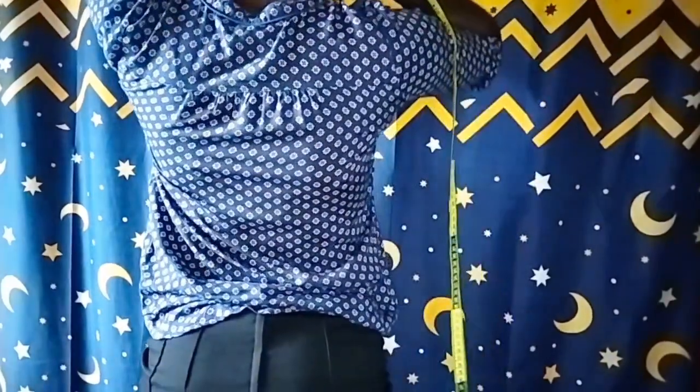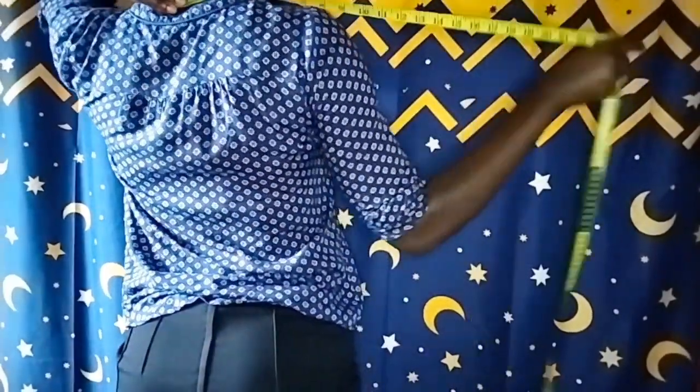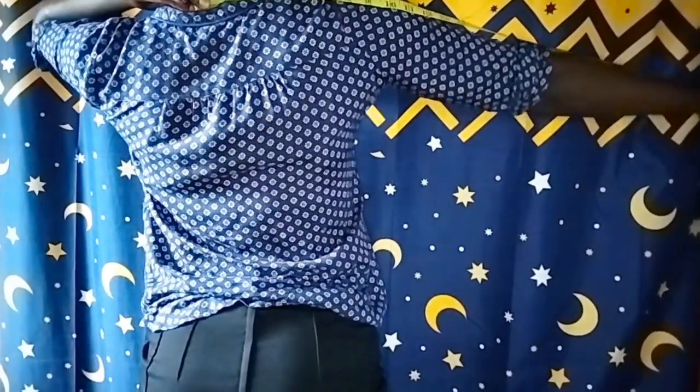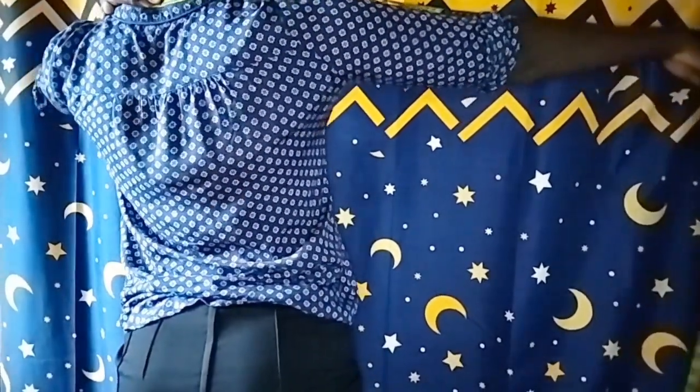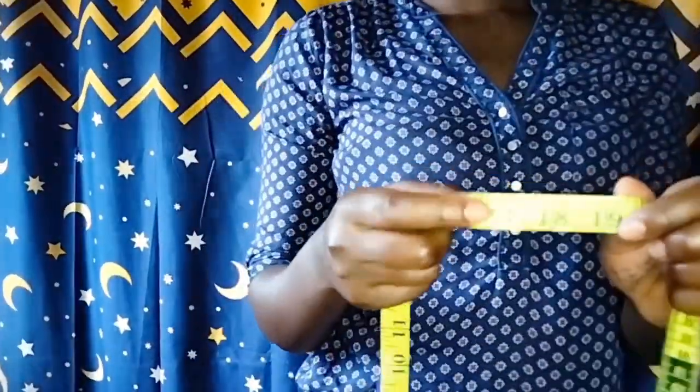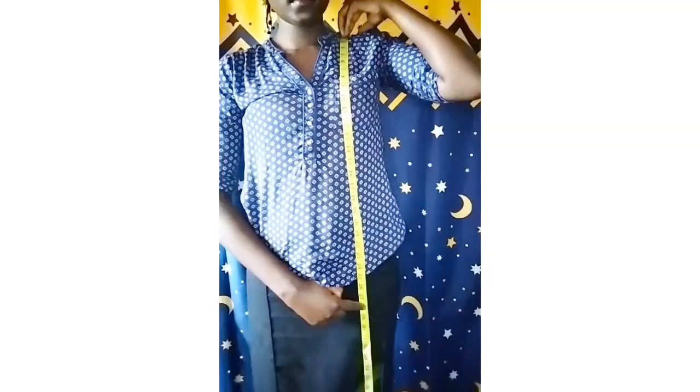So the first thing you want to do is to get your shoulder measurement, and this is how you're going to take it. You're placing your tape on your center back and you will spread your hand like this. You will raise your hand like that — I want mine to be at the elbow point, which is 18 inches.